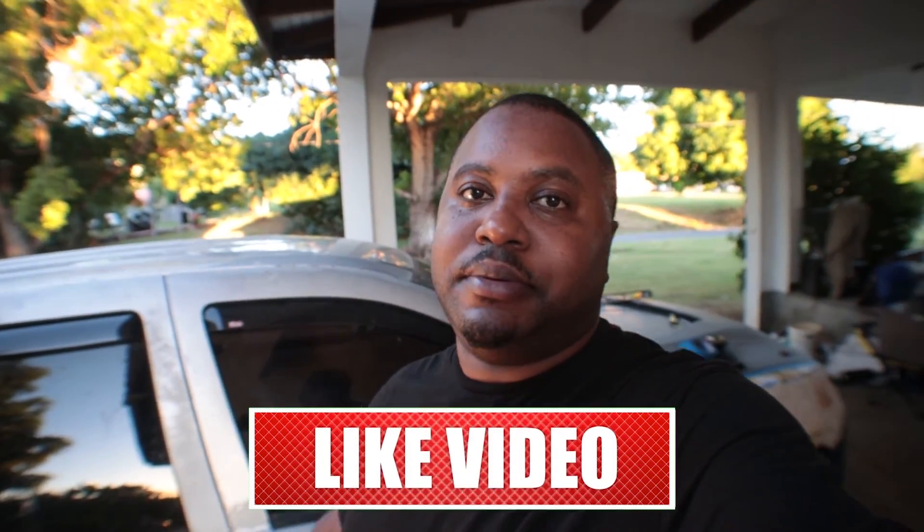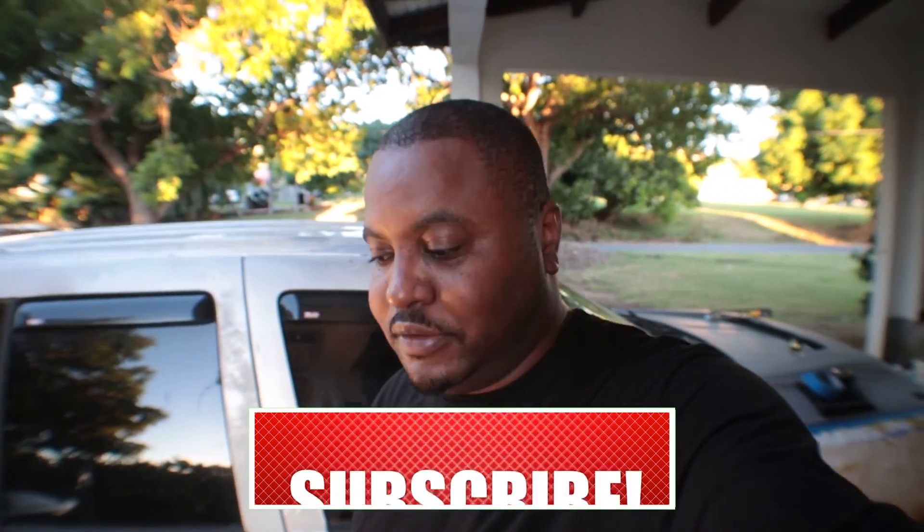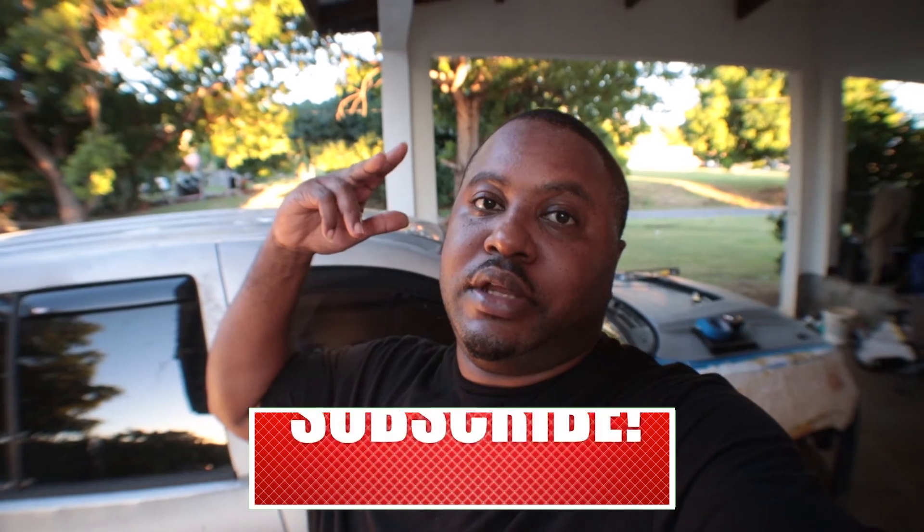Hit that like button if you guys enjoy the videos so far. Like, comment, subscribe, post notifications — all that good stuff. You know what to do. I'll check you guys later.